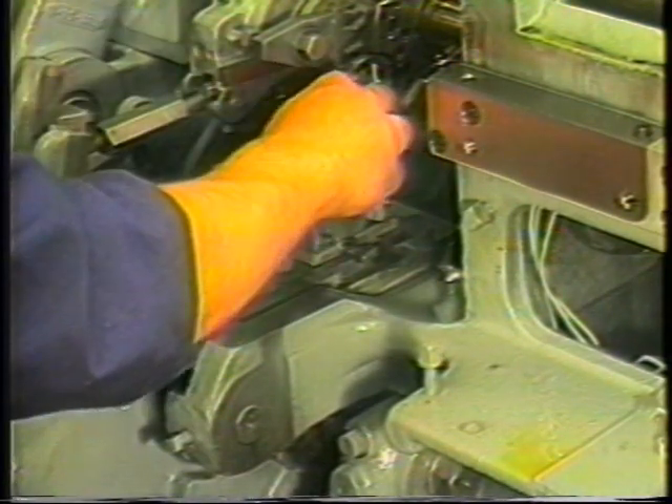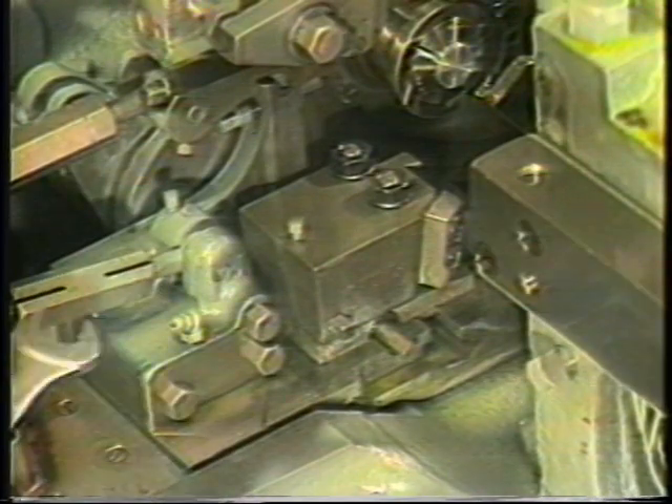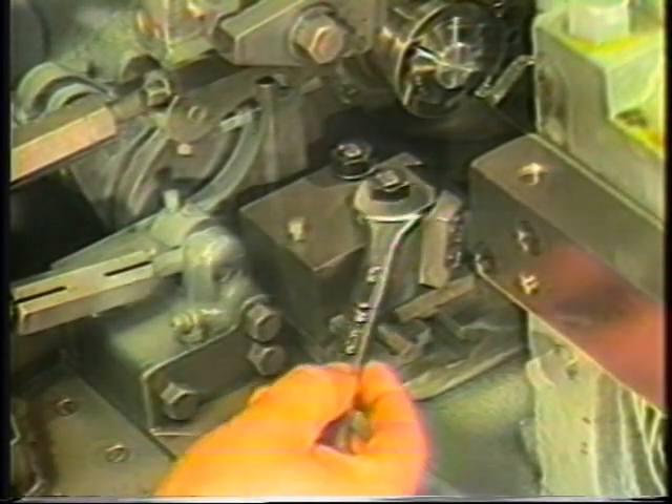After tightening the nuts on the top of the holder, there should be some free movement or backlash of the lateral adjusting screw. This movement guarantees that the holder is contacting the surface of the slide and not the lateral adjusting screw.